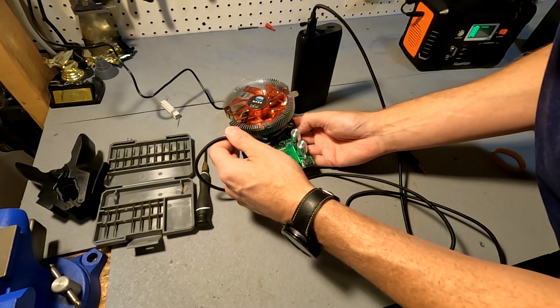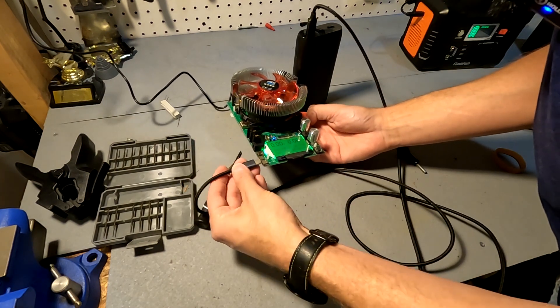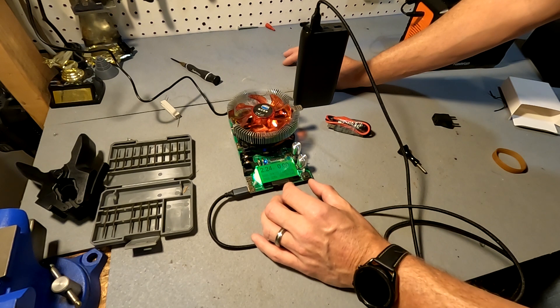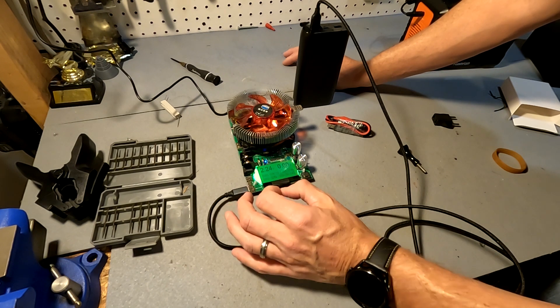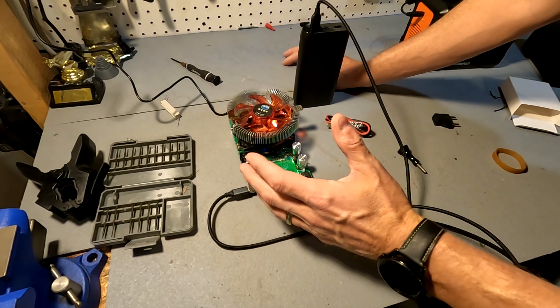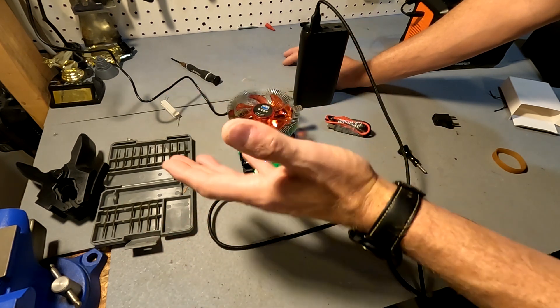You don't want to touch the fins on this thing because they're really light and you don't want to bend them, so let's go ahead and plug this in. Okay, it shows 2.24 volts, so we're going to try to do a 0.1C test... actually, a 0.2C test because that should take about five hours.